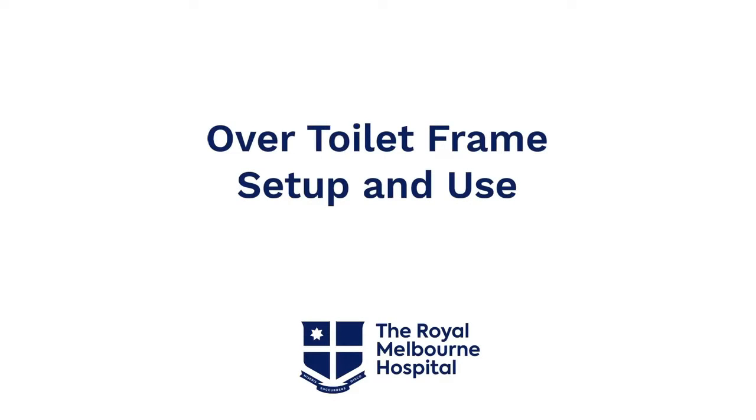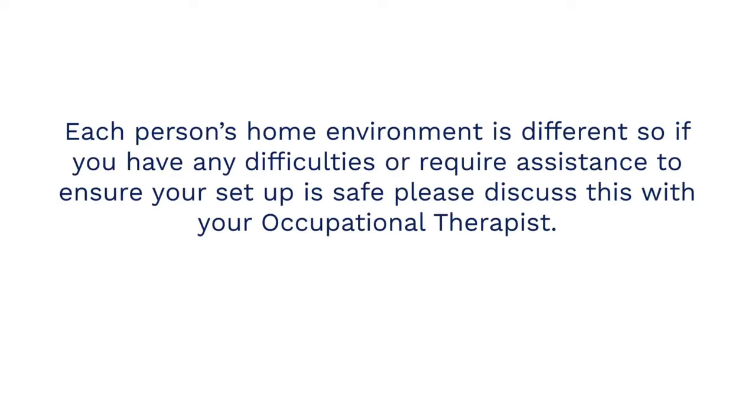Over toilet frame setup and use. The Royal Melbourne Hospital. Each person's home environment is different, so if you have any difficulties or require assistance to ensure your setup is safe, please discuss this with your occupational therapist.